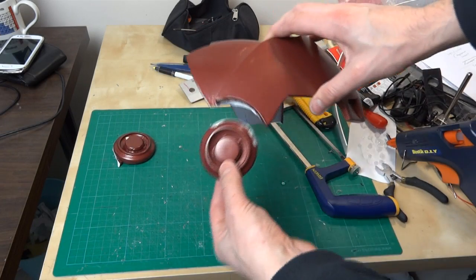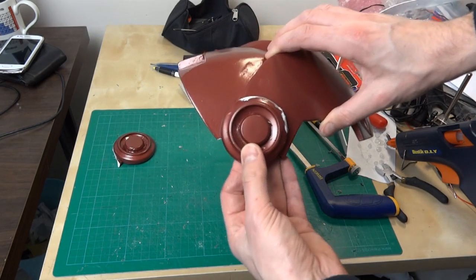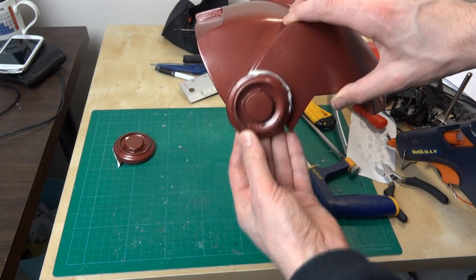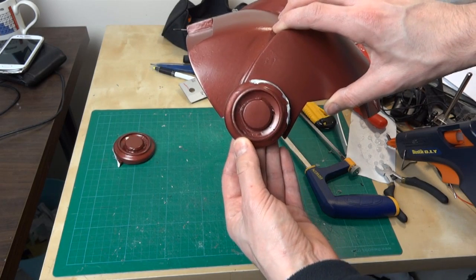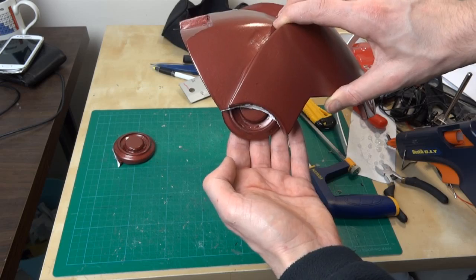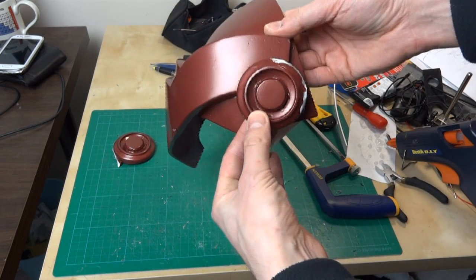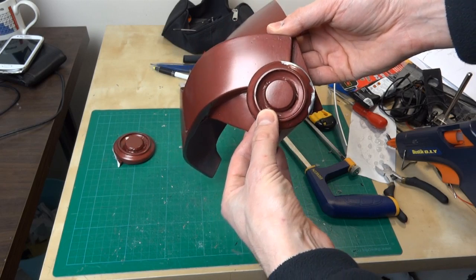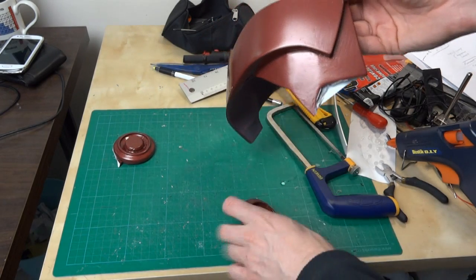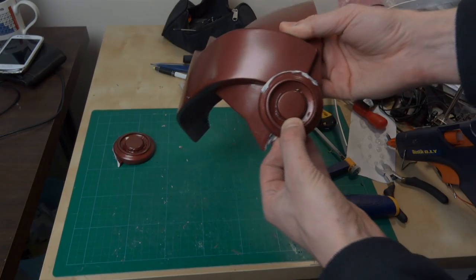I've just cut those off from the front and the back, just by scoring it with a knife and snapping it. The front one should be underneath — basically just in there so you can only just sort of see half of it. The back one should be sort of right up there somewhere. So we're going to need to cut this about, cut the corner out of this, and then reattach it.